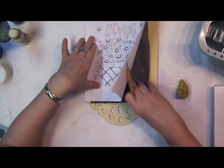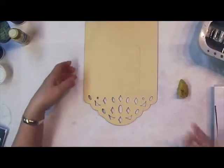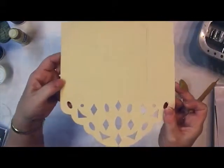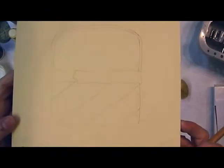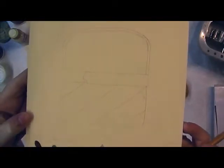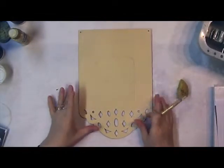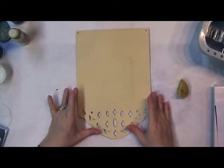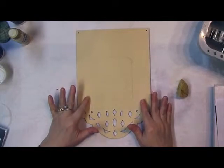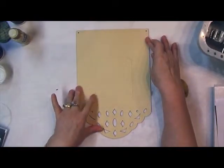You can see I've transferred the basket design — you just want lines that are faint enough to see but not too harsh to cover. At that point we're ready to start painting. Go ahead and get to this position and then we'll come back and work on the basket.